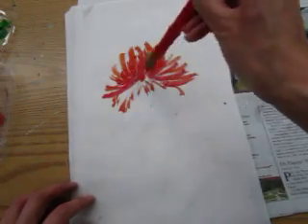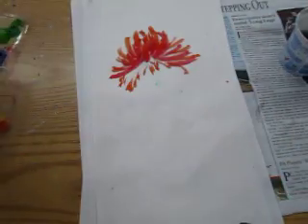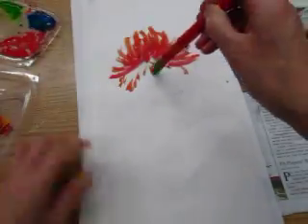I'm going to use a new palette from the color. It's a great palette.